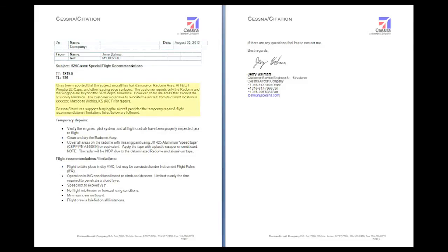The memo will give a brief description of the issue, give any temporary repair instructions, and provide any recommended ferry flight restrictions and limitations. Although not necessarily required, this memo will often help the customer obtain the actual ferry flight permit from the local FSDO. If you have any questions or concerns, please contact Team Structures at 316-517-6061 or email csstructures@cessna.com. Thank you.